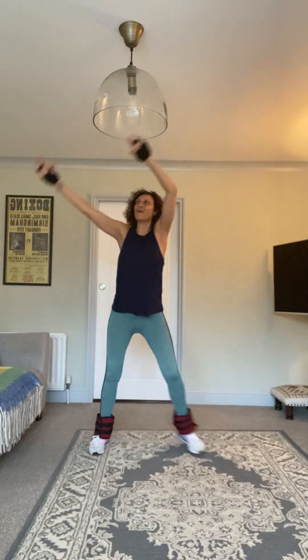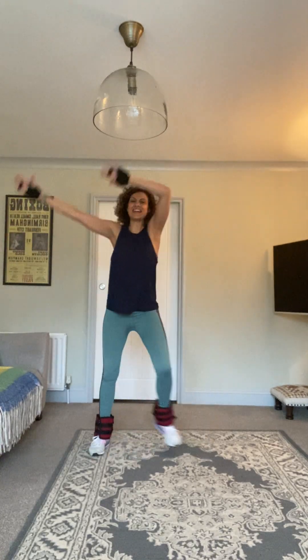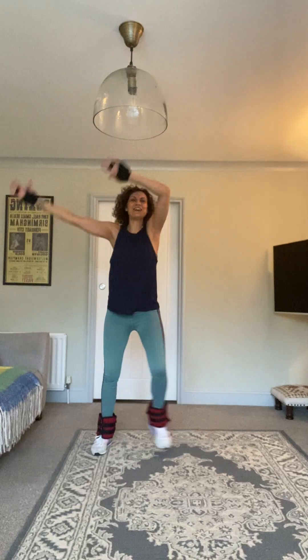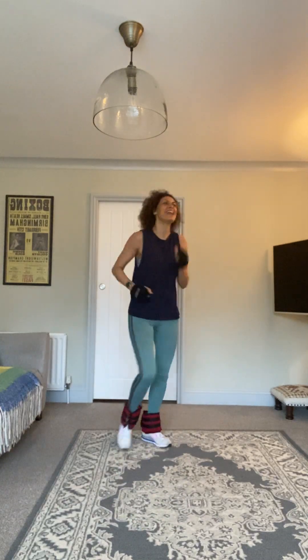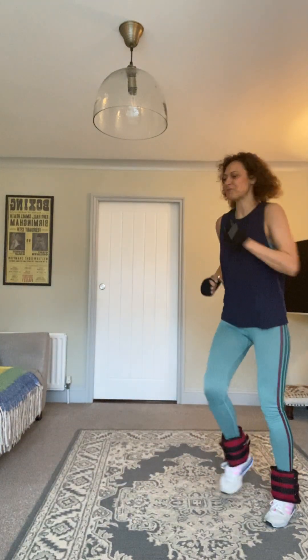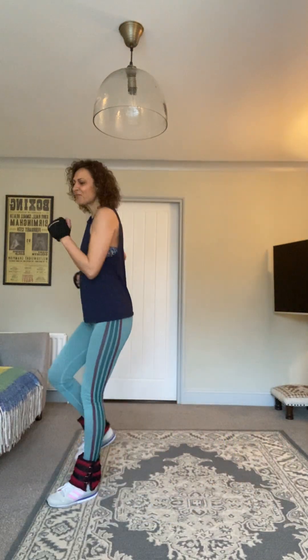Keep going — ten, nine, eight, seven, six, five, four, three, two. Thirty marches. We are going into a hamstring curl — you can feel those weights with this one!